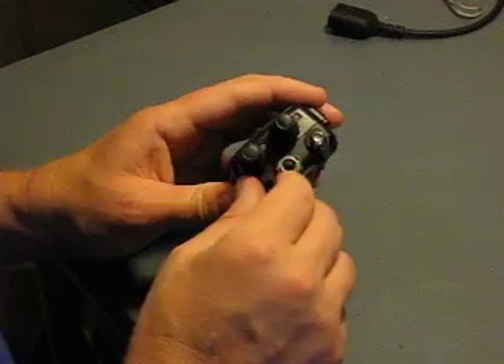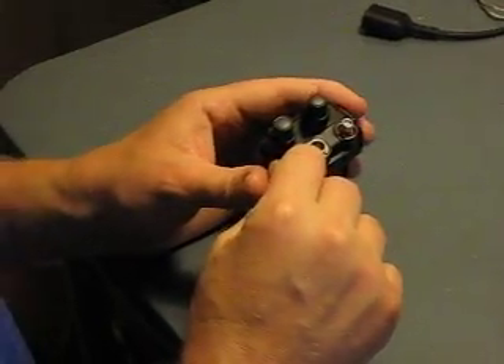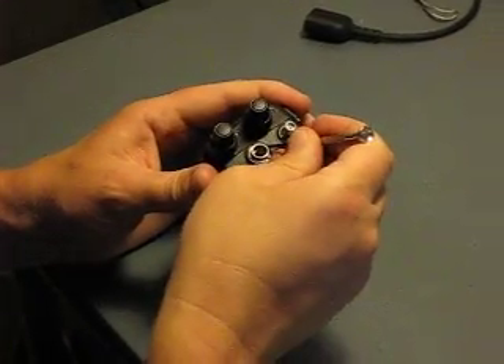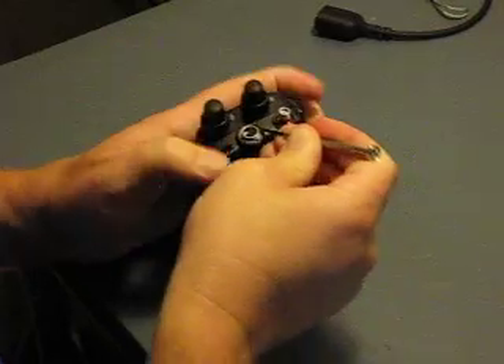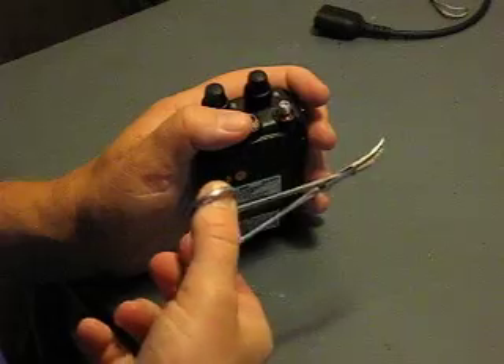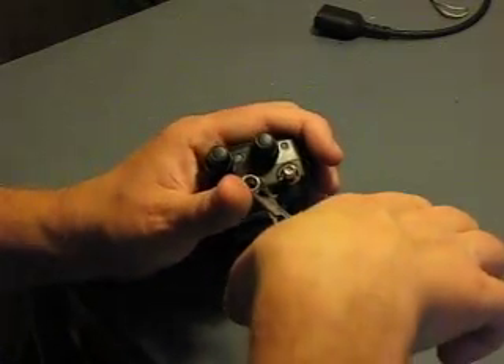Now the next thing is this little nut has to come off. This can be a little tough to do. I used two different tools: one is a little flat screwdriver — sometimes you can get it started that way, but it's particularly difficult. I often use a little pair of bent needle nose pliers and work it in like this.